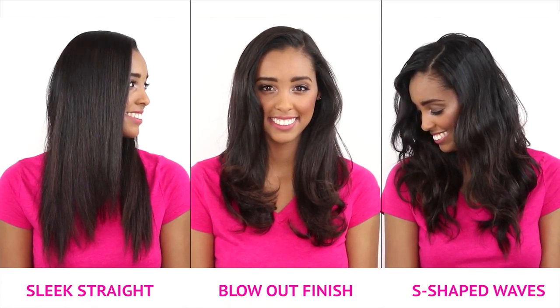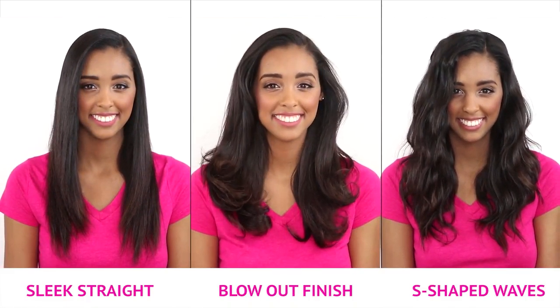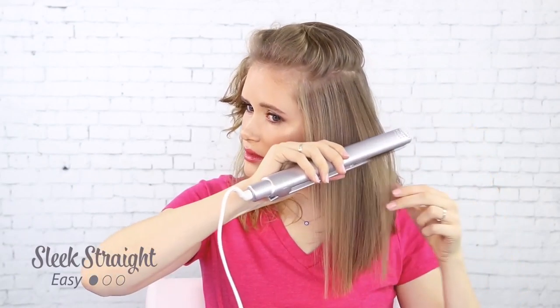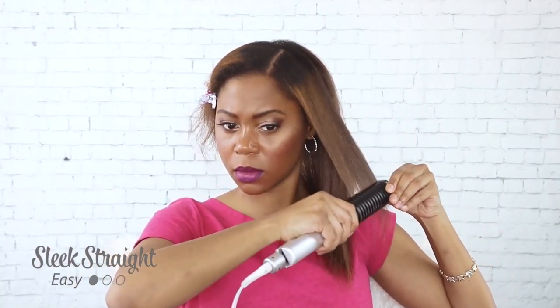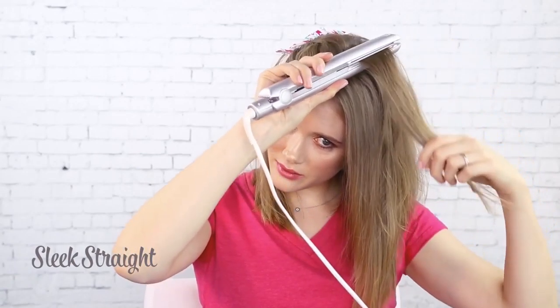Using the Coase Pro you can create three different styles: a sleek straight look, a blowout finish, or an S-shaped wave. To get a sleek straight look, you want to take the Coase Pro and glide down parallel to the root. Create a half-inch section, hold the iron parallel to the root, and then glide smoothly towards the ends.